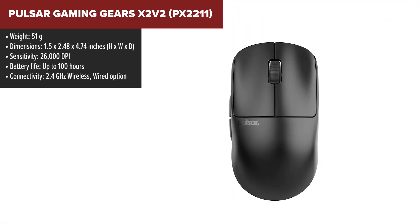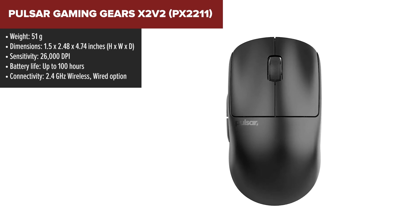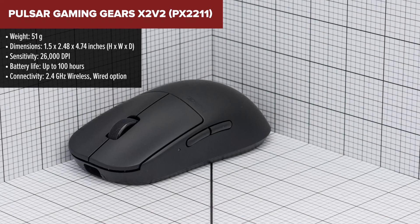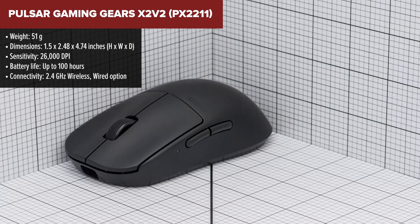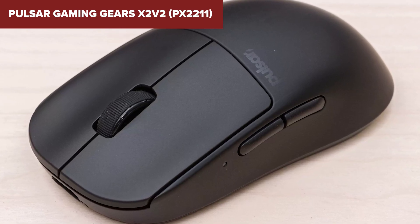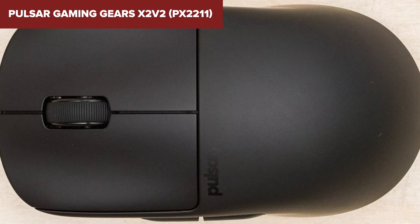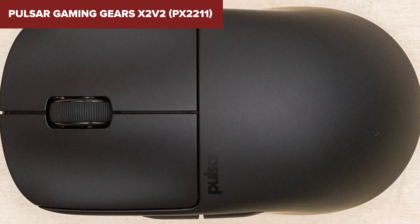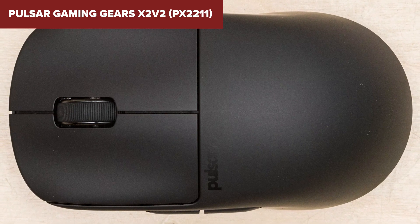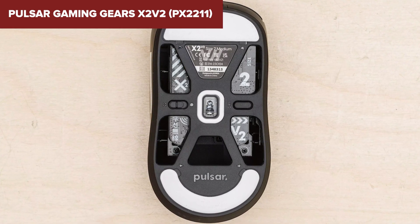The Pulsar Gaming Gears X2v2 is engineered with a focus on minimalistic design but doesn't skimp on functionality, making it an excellent choice for gamers with smaller hands looking for a lightweight option. This mouse packs a serious punch with its high-performance PixArt PAW3395 sensor, offering a stunning 26,000 DPI for ultra-precise tracking. However, keep in mind the ultra-lightweight design may not appeal to everyone — some might prefer a mouse with a bit more heft for stability. Additionally, its high DPI might be overkill for casual gamers. Standing out from its peers, this device boasts an upgraded internal structure for improved rigidity without adding weight, and features cutting-edge optical switches that eliminate the common double-clicking issue found in mechanical switches.